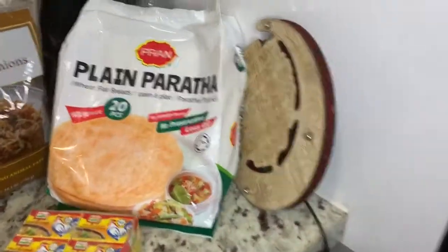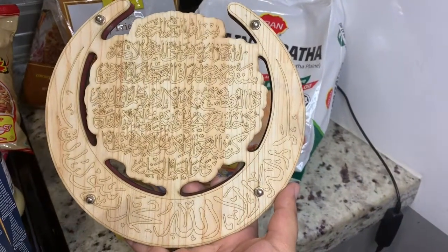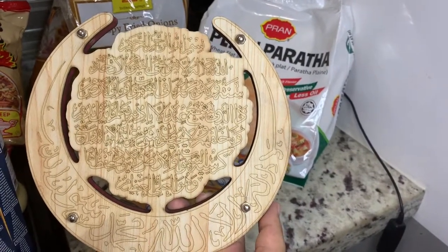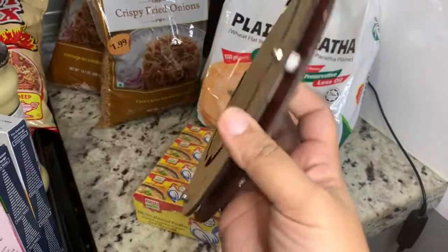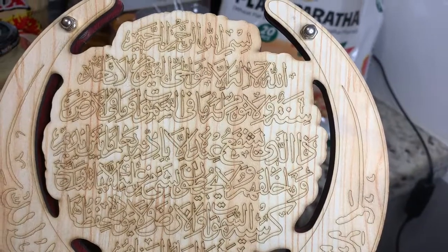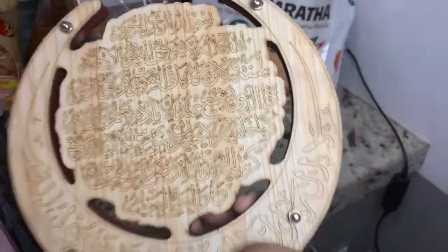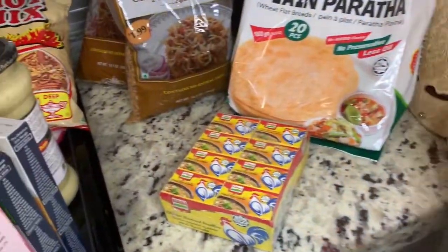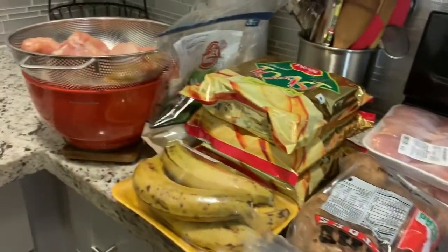Oh wait, one thing I didn't show you — if you can see this, this is Ayatul Kursi in Arabic. It just caught my attention and I could not pass it by. It's some kind of wood calligraphy. I bought it — it wasn't expensive, it was three dollars. I'm going to be hanging this on my entryway.